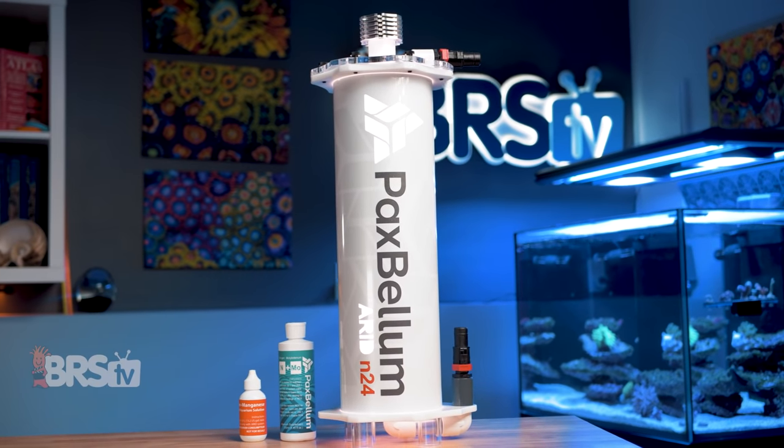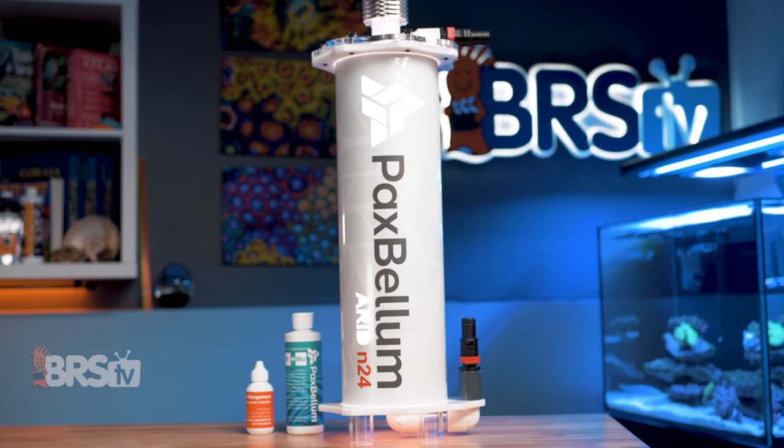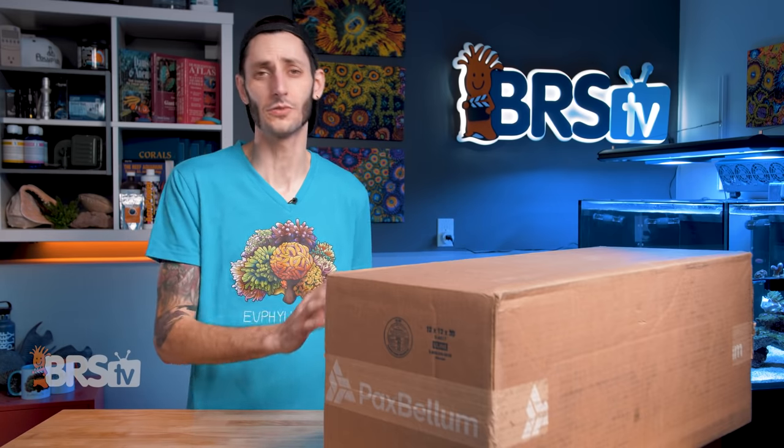Before we continue, just in case you've already decided this is the reactor for you, there are a few things you should know. Number one: bigger is not better. You want to stick with the size that is rated for your tank, and that's straight from Pax Bellum, who would stand to make more money if you bought a bigger one, but they don't want you to do that because they want to make sure it's going to work right for you.